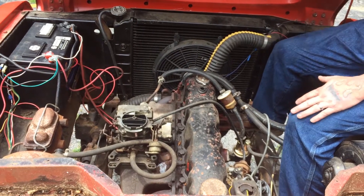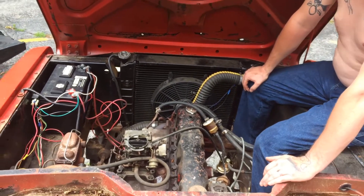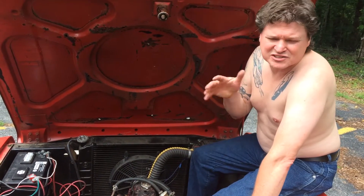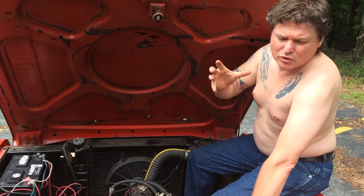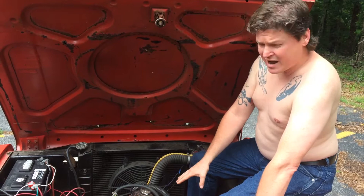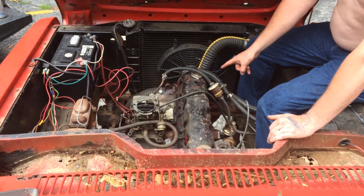What I'm doing right now is trying to time it. The harmonic balancer seems to be bad — not that it's shaking or anything, but the outside pulley is moving somewhat independent of the vulcanized rubber on the inside of it. So we have to manually find top dead center, which me and Irene just did.